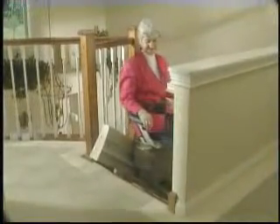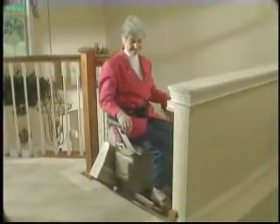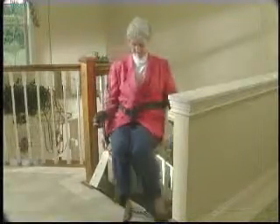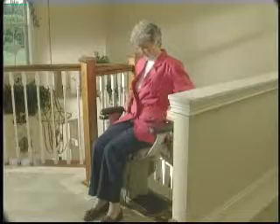The ElectraRide 3's luxuriously upholstered and contoured seat can be adjusted for easy entry and exit. The powerful ElectraRide 3 is the only curved stairlift on the market offering a 350 pound rider capacity. Bruno combines this impressive power and capacity with an attractive design enhanced by the hidden gear rack and sleek contours.